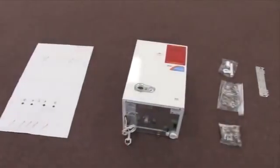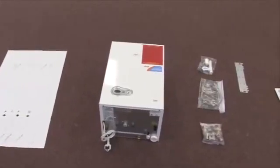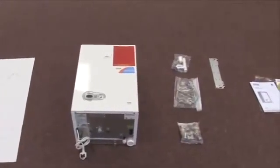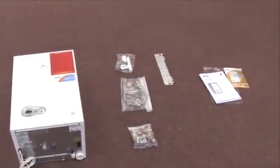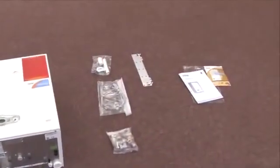Everything you need to install the Modena is inside the box: the boiler, hanging bracket, wall template, condensate trap kit, external filling loop kit, manual and warranty registration card.